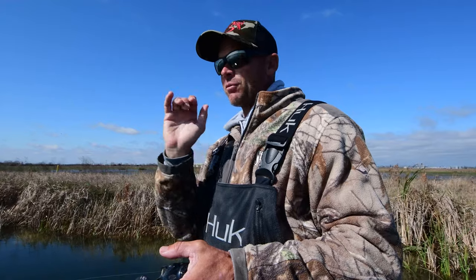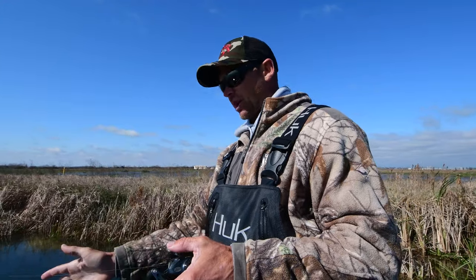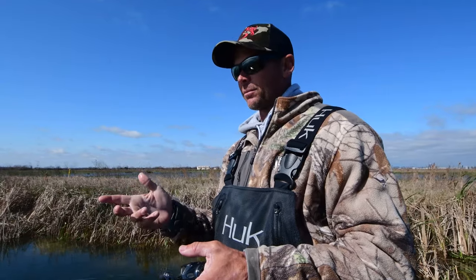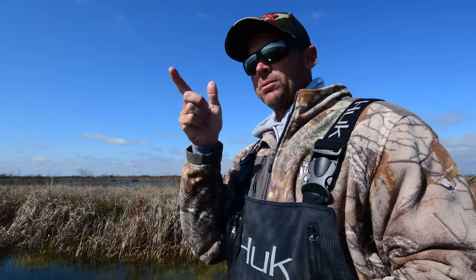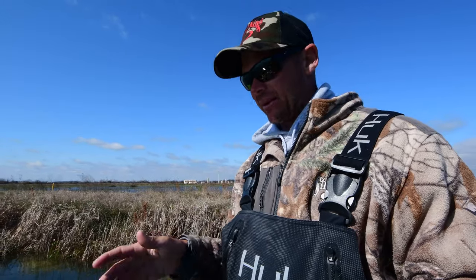Most baits like this, everyone has to throw to the edge of that grass, right where the grass starts to drop off, because if not, they won't be able to get their bait back. Like most people, you make about three or four cranks, and it hits the grass, and you're bogged down in it.